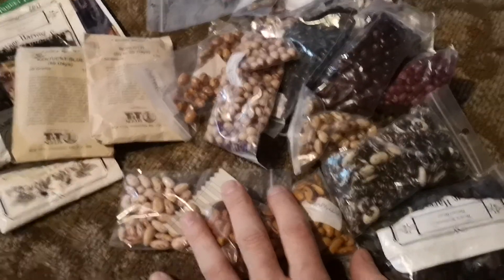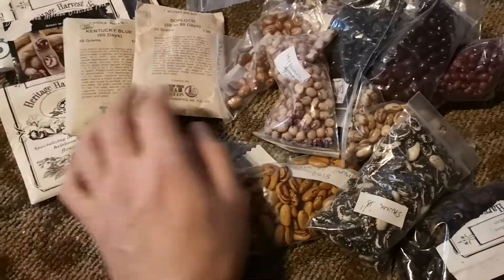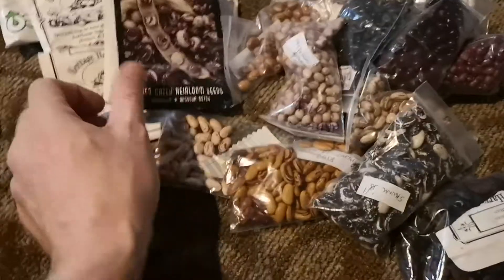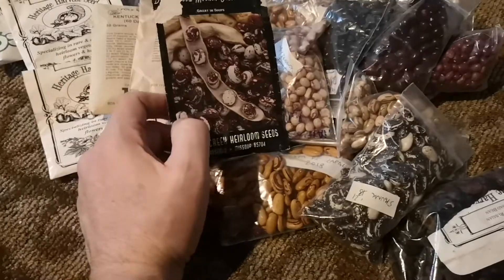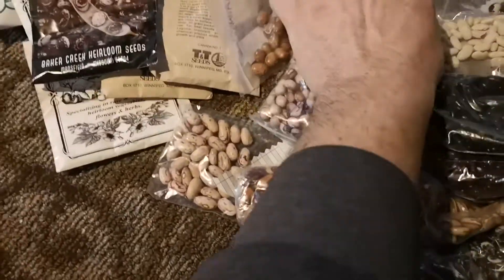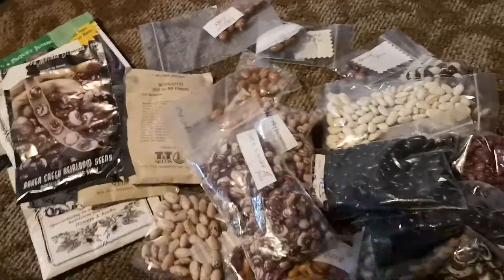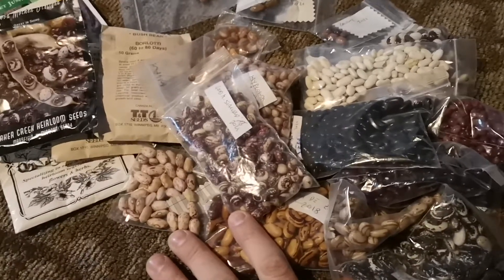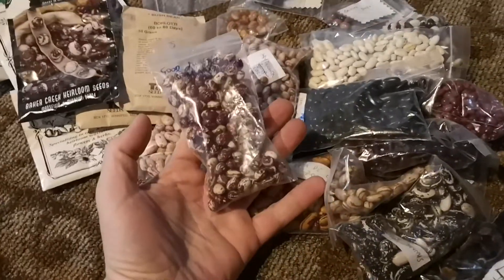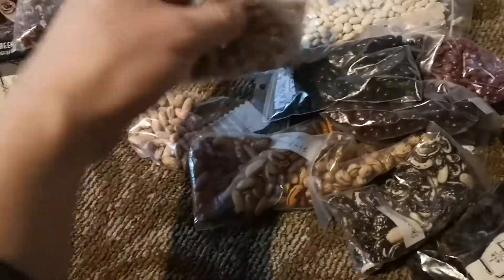And again Baker Creek. Then I have all the ones that I save from my own plants. For example, we have a Good Mother Stallard variety — that is the original that I bought from Baker Creek, and then there is probably this one — yes, this is the one that I save from my own plants. I tend to do this just to see if they get better acclimatized to this growing condition, and also I like to have generation after generation of something that grew in my garden.